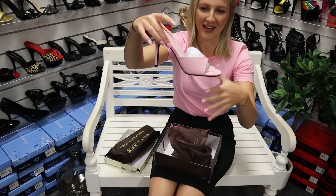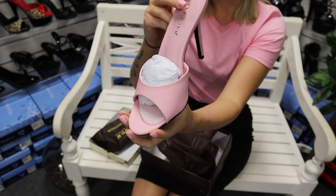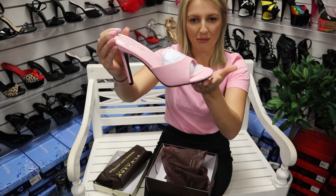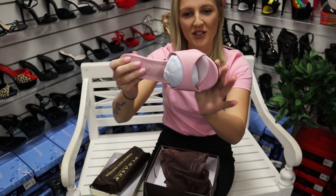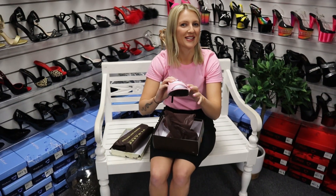How beautiful are these shoes! They match — they're gorgeous. So yeah, 4 inch heel. You can see they've got no platform — I think maybe a single sole with no little platform at the front. They don't really have a grippy bottom so I have to wear them in a little bit so I don't go slipping and sliding around.